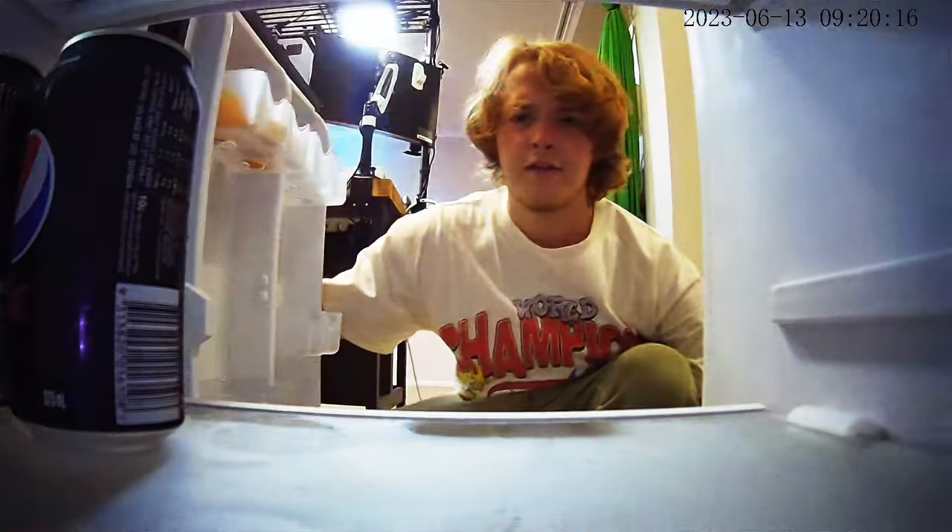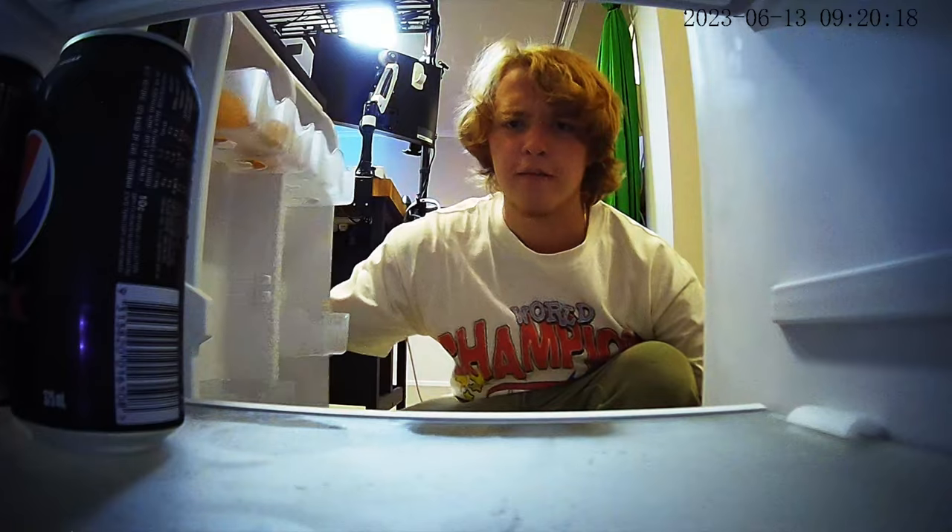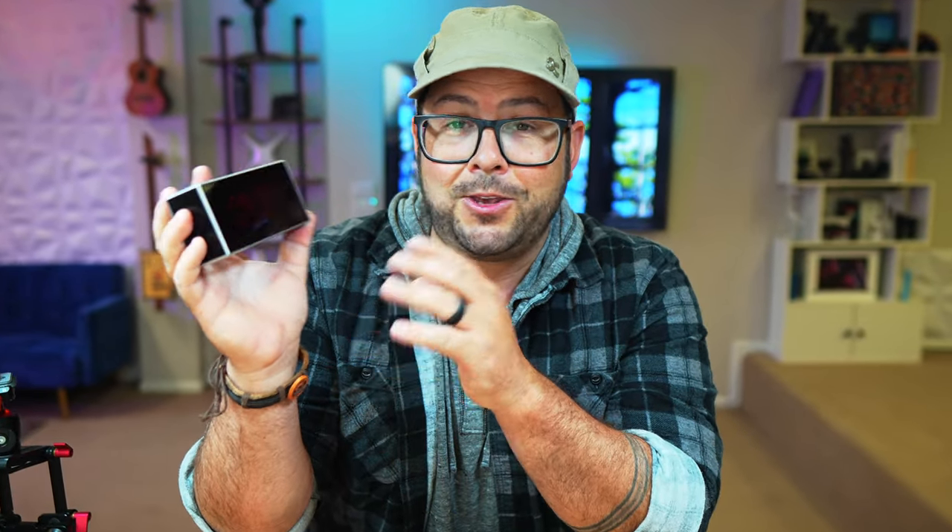I knew he was stealing my Pepsi Maxes. Wait — why is there a clock in a fridge? So let me tell you about this, but also I'm going to show you a secret so that you can find out if there are hidden video cameras around where you are — maybe an Airbnb or somewhere else — because you'll probably want to know that. So let's get started.